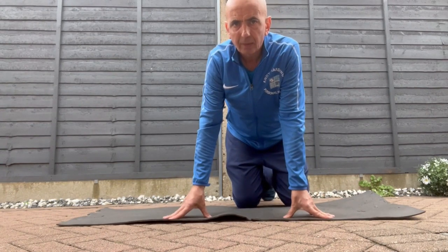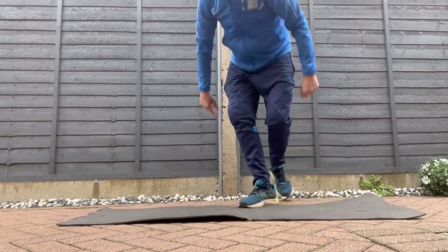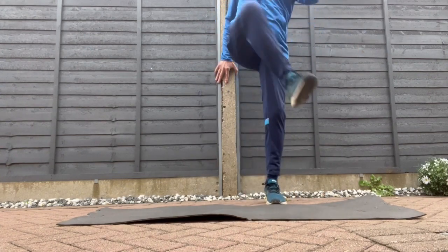A lot of people struggle with the hips, especially when they get older. Like me, I do struggle with mine a little bit. This is a good step before you do any exercise.